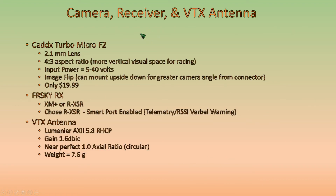The camera, receiver, and VTX antenna are covered here. The camera is going to be the CatX Turbo Micro F2 — I've had a good experience with CatX cameras in the past and I like the video they put out. It's going to have a 2.1 millimeter lens and a 4:3 aspect ratio. This is the first time I'm using a 4:3 ratio instead of 16:9, hoping to have more vertical visual space for racing. The CatX has a wide input voltage range, and notably it has image flip — if you need more space for camera angle, you can flip the camera upside down to avoid hitting connectors on the frame. And it's only $19.99, which is great.